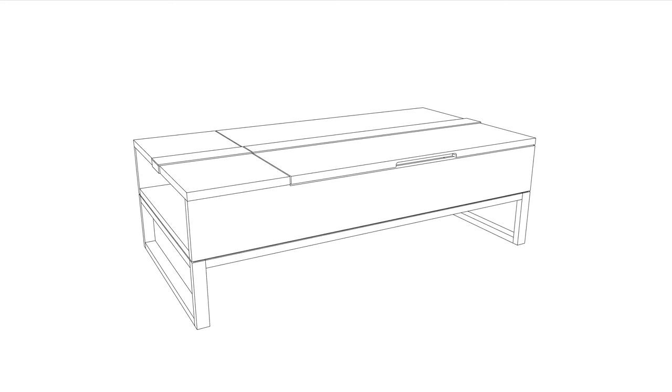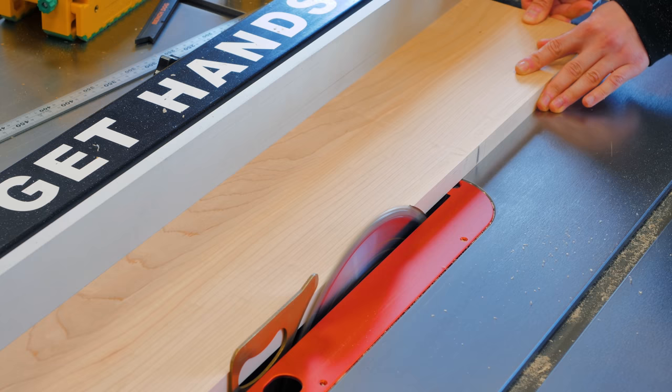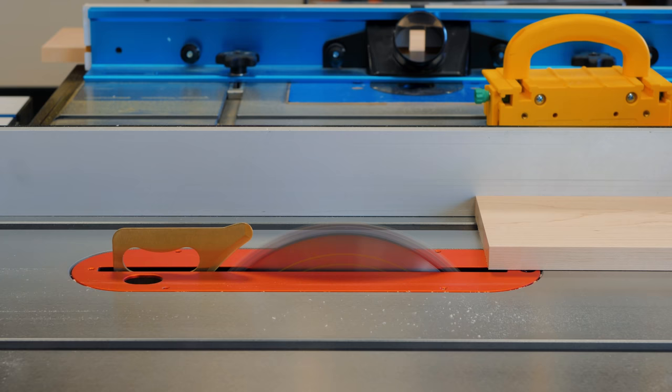I chose to keep both the fixed and the moving tops leveled while assuming a thin gap in the middle and below the moving one. So I trimmed the area where the lift-up top will be located at the table saw and used a few hand tools to remove the material left by the circular blade.